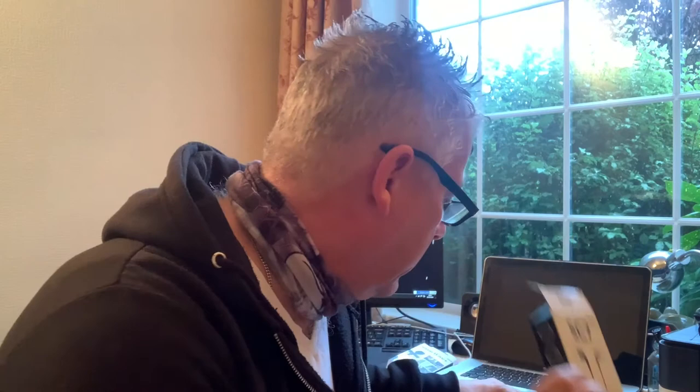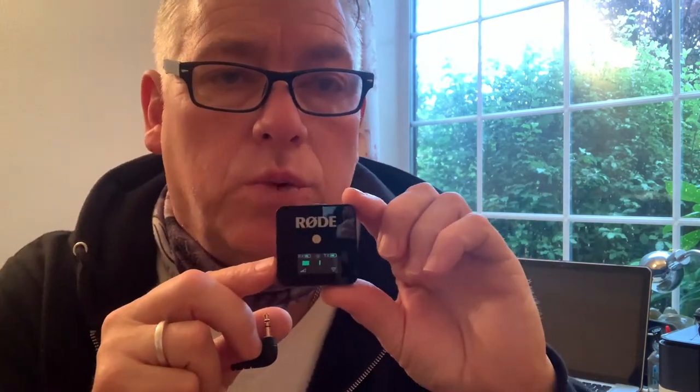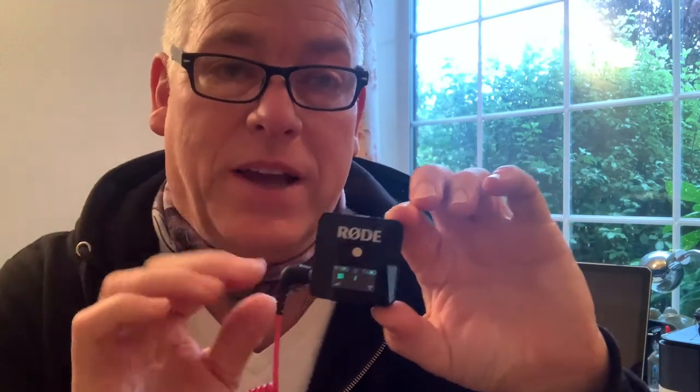You're going to need the SC7 cable. There's a slight difference - there are two contacts on one and three on the other, and that's the big difference. The other thing that caught me out was connecting this to the wireless system. The black end needs to go into the transmitter - not the gray end, the black end. So that's the first tip because I struggled with that for a while. When you order the Wireless Go, make sure you order the SC7 if you're going to record on your iPhone.